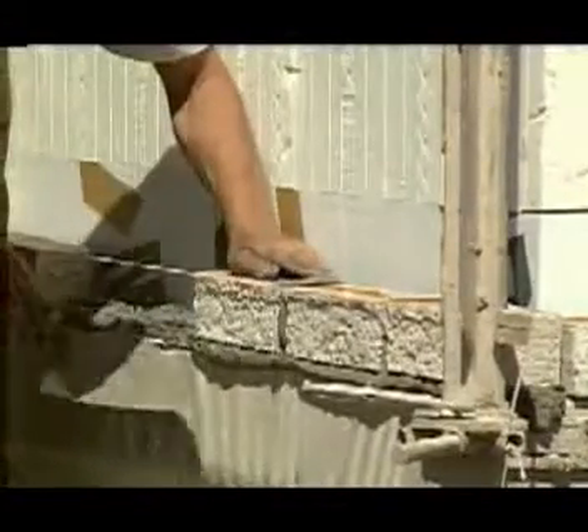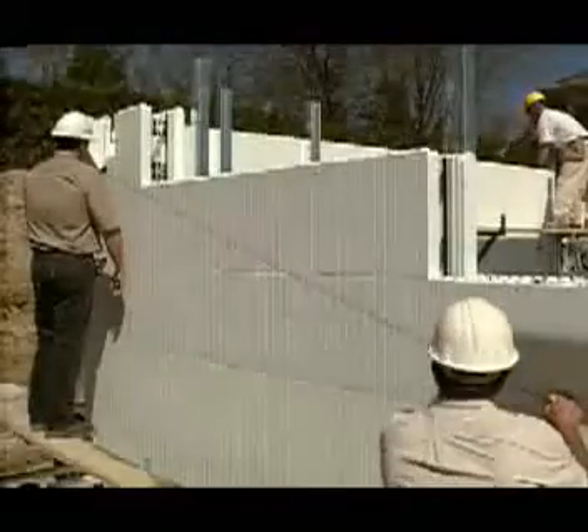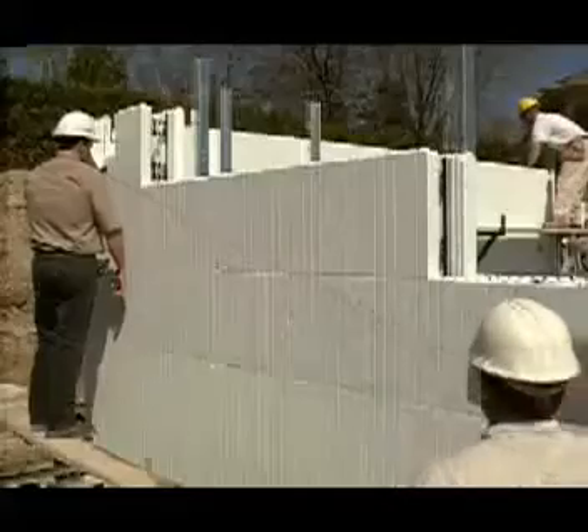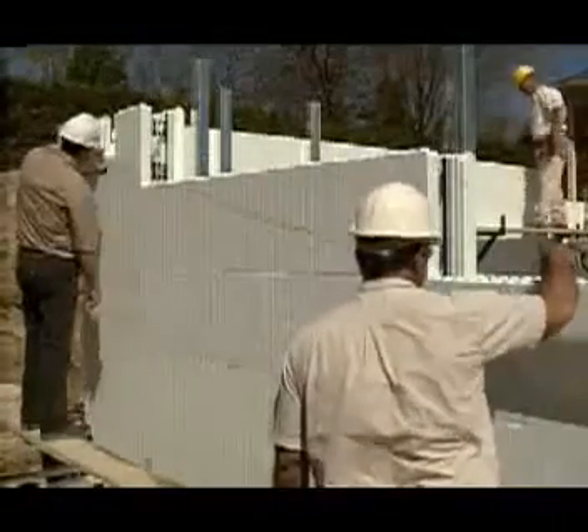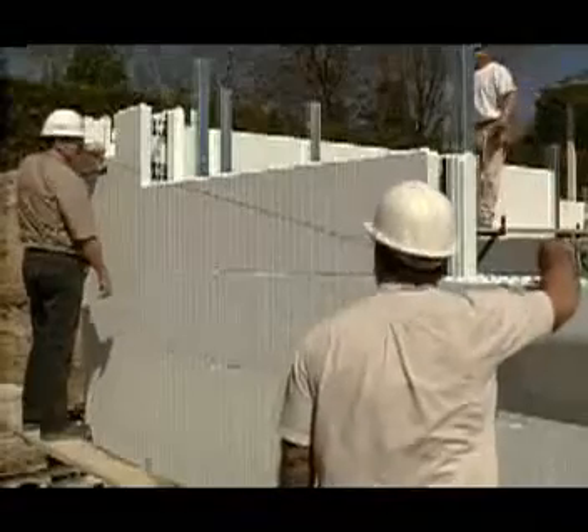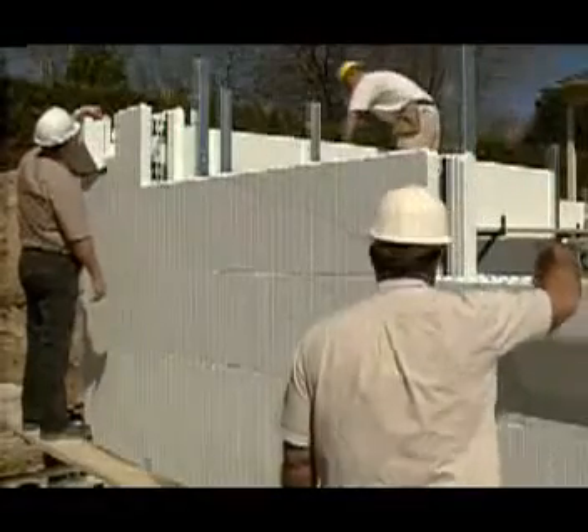Brick ledges have several uses including supporting masonry loads and supporting floor joists. If the brick ledge is horizontal and the heights work out so that the corbel is where you want it, you simply install a course of standard brick ledge. If this is not the case, you will need to use Nudura's brick ledge extension.